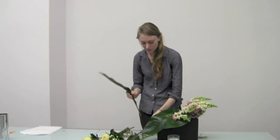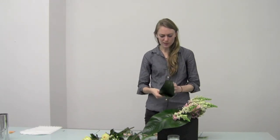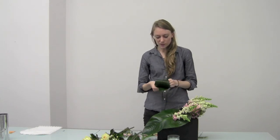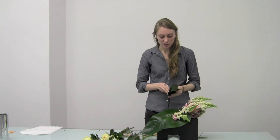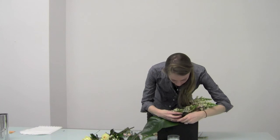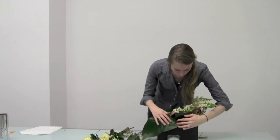Next I'm going to take one of my extra leaves — they're the perfect way to add just a little bit extra, a little more of that modern structural touch. I'm just going to place this right in to bring everything together a little bit more.